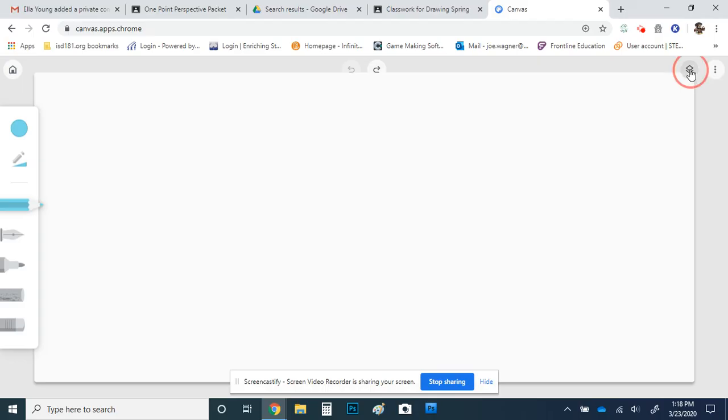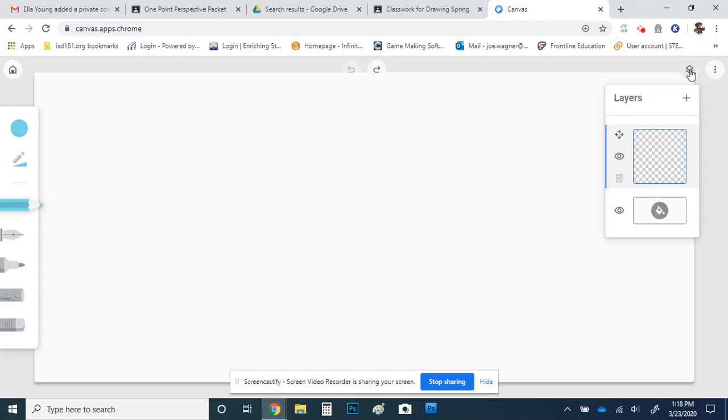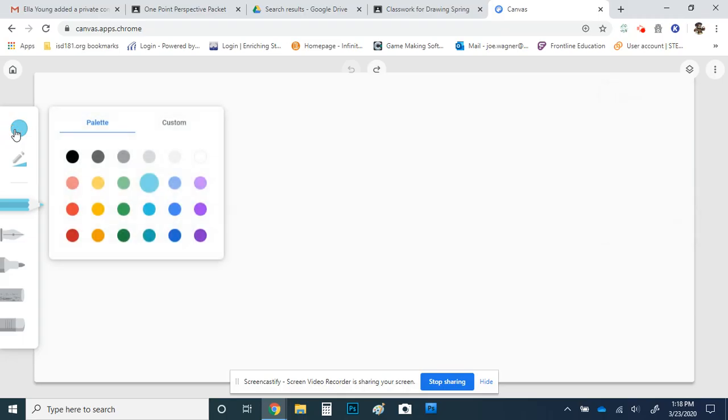Up here in the upper right there are layers, and you can also change the background color. This is really nice because you can work in layers and draw different parts on different sections, and then you can erase one part without interfering with the other part. I'm going to get into a little drawing here — just take what you learned from this and apply it to whatever you want.